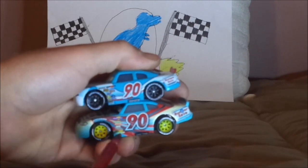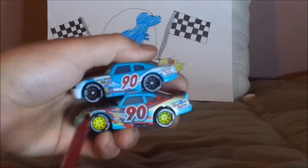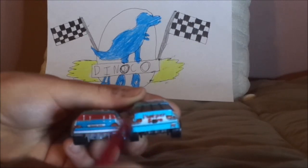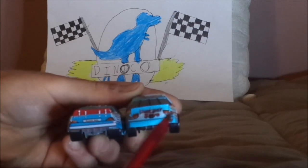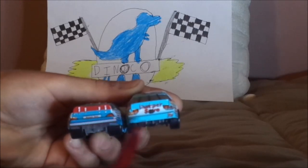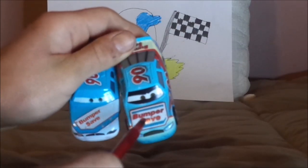Cars 1 has many contingency logos — Piston Cup, Vitoline, Revolting, RPM, Nitrate, Oxygen Gain, Clutch Aid — while Cars 3 has fewer contingency logos. Cars 1 has an arrow at the bottom; Cars 3 does not. Cars 1 has Lightyear on front fenders; Cars 3 does not. Both have the Bumper Safe logo in the middle. Cars 1 has red tail light stickers with a number 90 on one of them; Cars 3 has actual working red tail lights. Cars 1 has a camera in the middle; Cars 3 does not. Cars 1 has number 90 on the headlight sticker; Cars 3 has number 90 on the back bumper. Cars 1 has a white back bumper; Cars 3 has a blue back bumper. Cars 1 uses the Cars 1 Bumper Safe logo; Cars 3 uses the Cars 3 Bumper Safe logo.